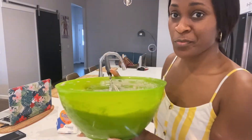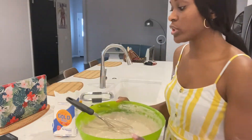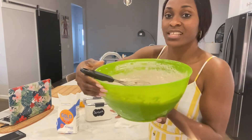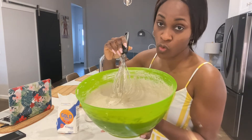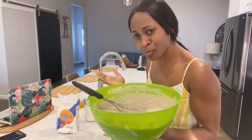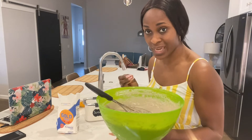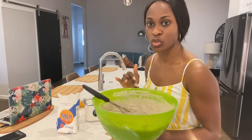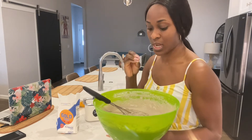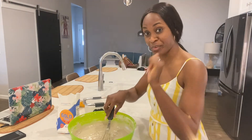I'm gonna add some more flour. Right now it's good enough — this is how I want it — however, once I add sugar to this mixture, the thickness changes. The sugar reduces the consistency. That's why I make sure it's really thick first, because once I add sugar it will change. You're going to see exactly what I'm talking about.